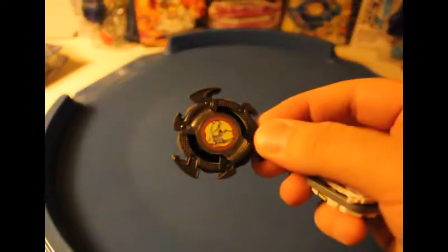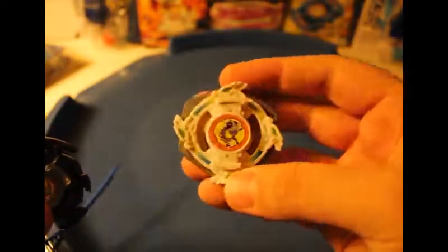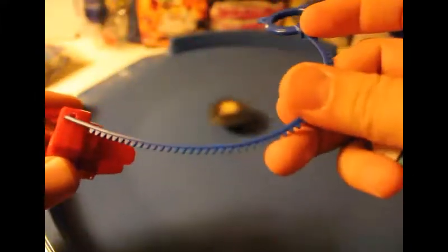All right, back — sorry, had to change course. We're going to do the test battle and I'm going to use the Bearing Stinger — one of my favorite attack-type Beyblades — against the Grip Attacker. I won't be surprised if it flies out of the stadium.